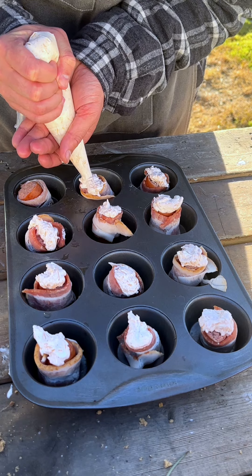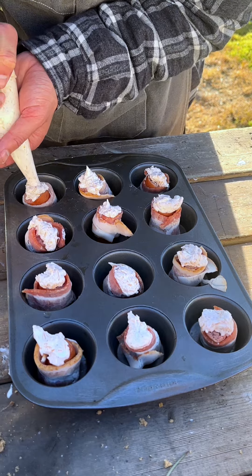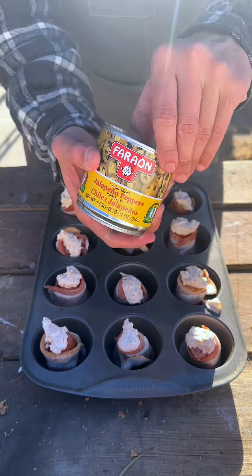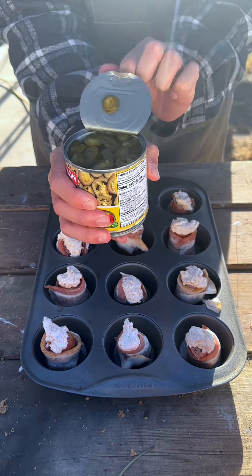Almost done. Super easy to make. I decided to cook outdoors today just to get some sunlight — it's cold in Las Vegas. Next, we have our jalapenos. I couldn't find fresh ones, so I had to get the canned ones.